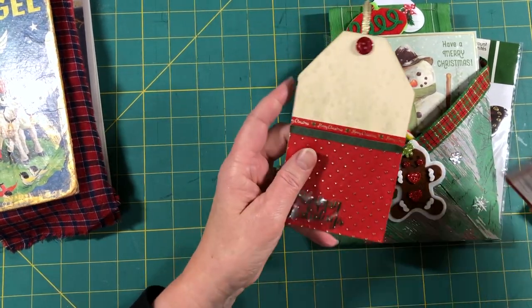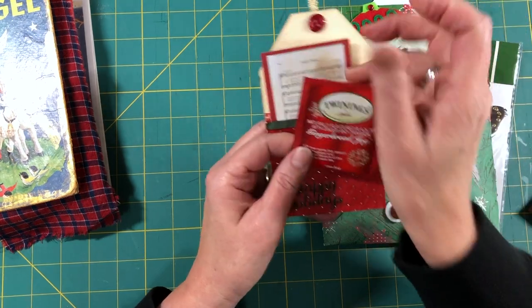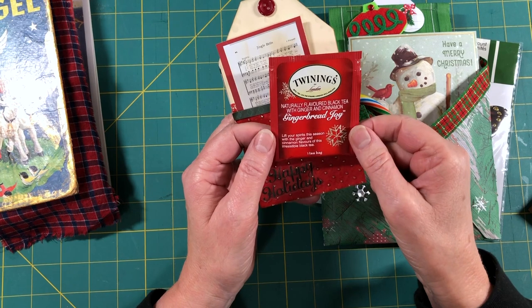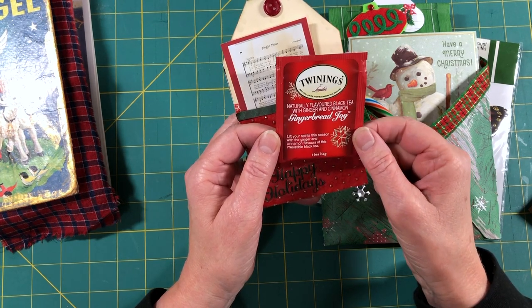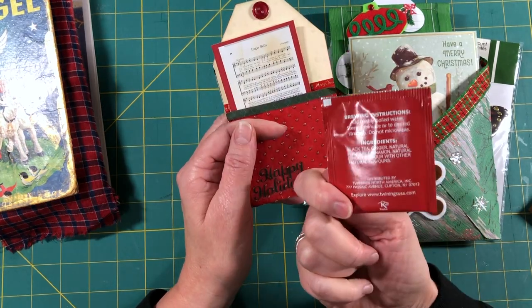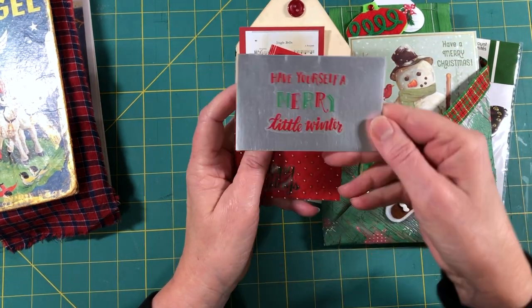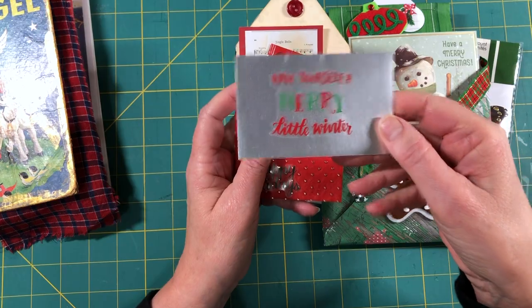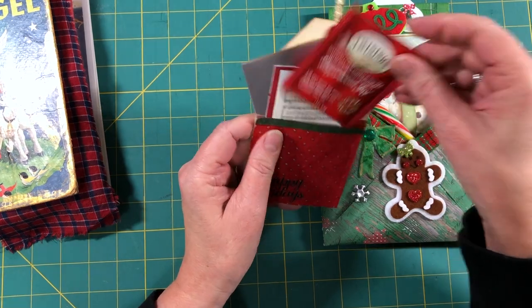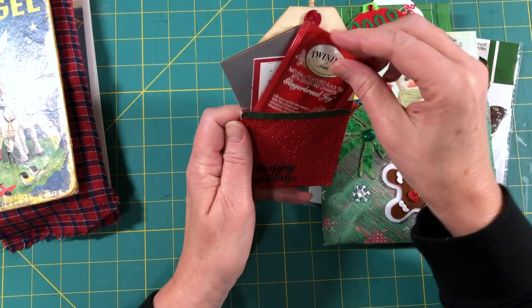She accented it with buttons and layered some little vellum sticker presents — it's just so cute. In the back she tucked in a cute little printable of jingle bells and a gingerbread joy tea bag, which I'm excited to try. It's got ginger and cinnamon so it sounds really good. I really get cravings for cinnamon in the winter. And then this is her cute little note that she sent me.